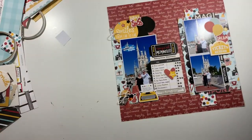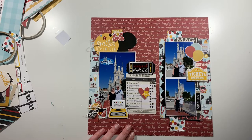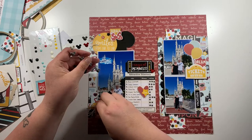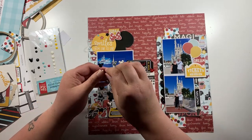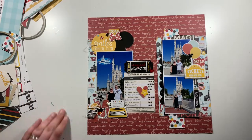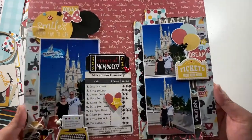For the last few stickers I just want something a little bit dimensional, so I'm going to pull in some little Mickey enamel heads, and I think this is pretty much done. Thank you very much for watching — if you've enjoyed the video please give it a thumbs up, if you're new please hit that subscribe button, leave any comments below, and I'll see you all next time. Bye!